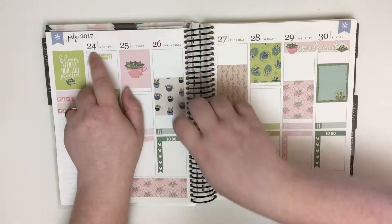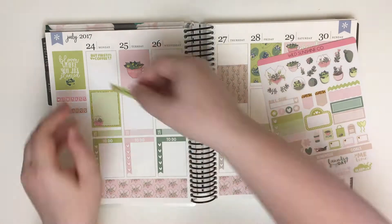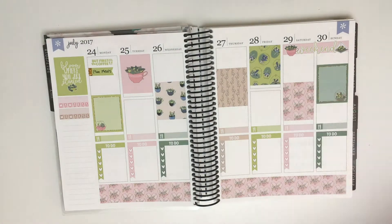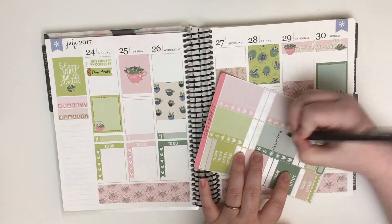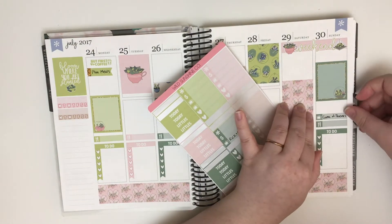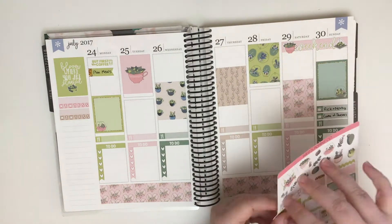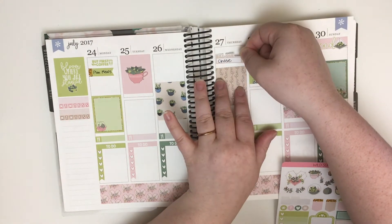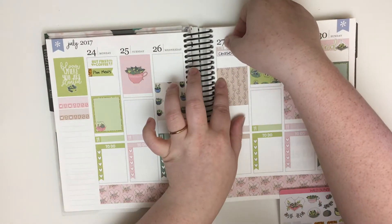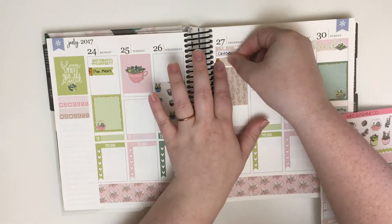Once I finish with the full boxes, I start putting in some stickers for things that are actually happening this week. I thought it made sense to put the But First Coffee sticker on Monday, because most people hate Mondays — myself included. Underneath that, I use a glitter flag to mark that I'm planning meals, which is my routine on Mondays. Then I skip all the way to the end of the week and put down that I want to watch Game of Thrones and Rick and Morty on the 30th. Is anyone else excited about Rick and Morty coming back? I know I am — it's been too long.